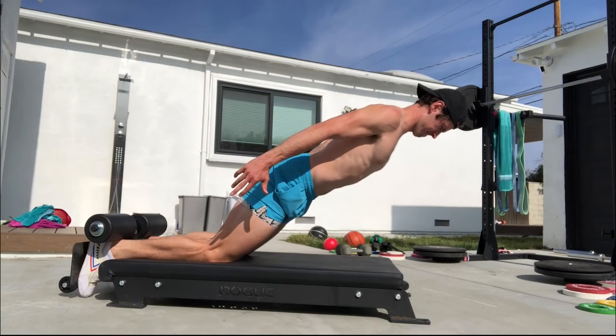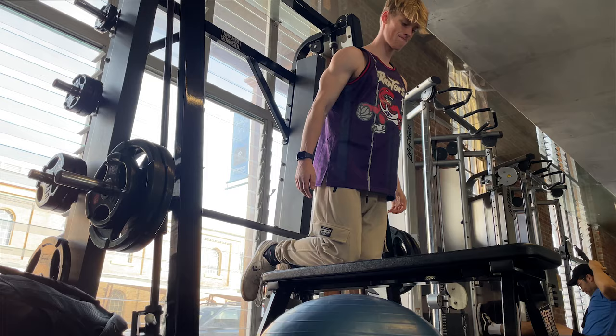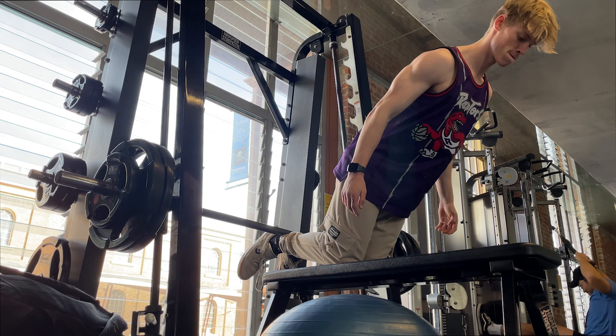But luckily for me, there's an easy fix. If I try to imitate Ben Patrick's form, I'll try and keep my body as straight as an arrow on the way up and down. And by trying to accentuate the straightness of my body, I'll put more pressure on my hamstrings and make them the prime mover, thus strengthening them.